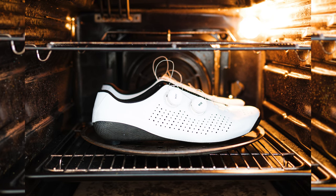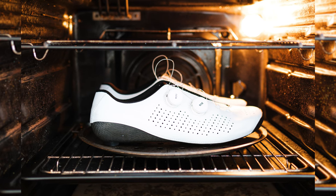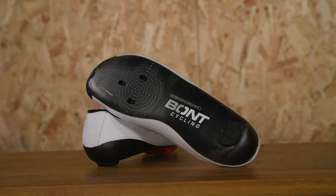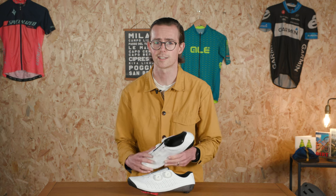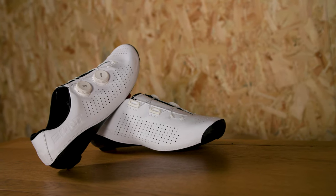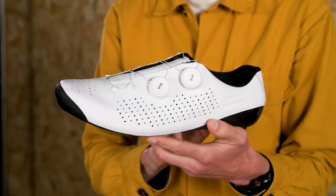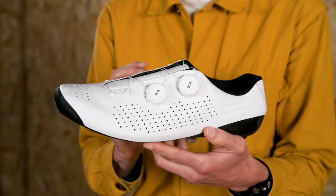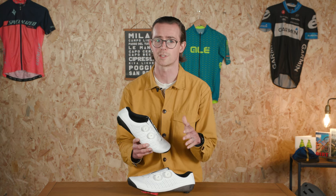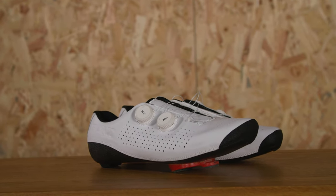To combat this, Bont's high-end carbon soles have always been heat mouldable, meaning you can put them in an oven to soften the resin and attempt to work out any hot spots or stress points before the carbon sets again. While this approach worked well for many — myself and other Bike Radar testers included — it didn't always work for everyone. Given this, Bont has refined the shape of the shoe and put an increased focus on softening and padding the uppers. The result is a shoe which feels far more malleable on top — a marked difference to older Bont models like the Vapor Classic or the Zero Plus. So while I've typically always heat moulded Bont cycling shoes before installing cleats, in this instance I'll be testing them as they've arrived first and only heat moulding them if I have any issues.